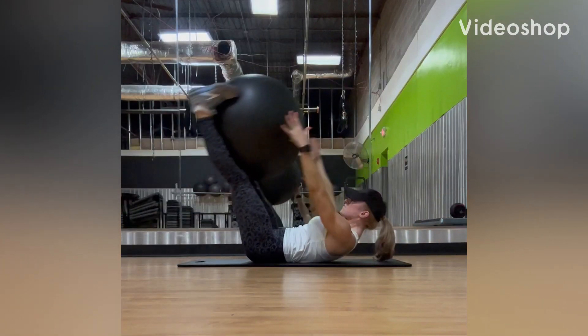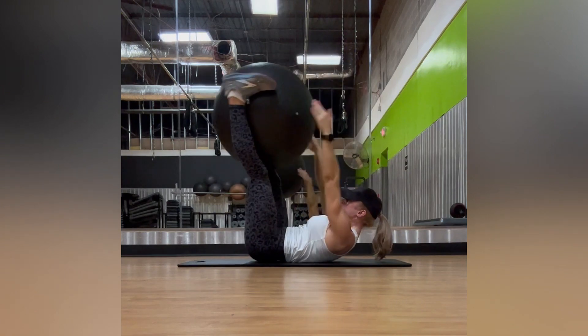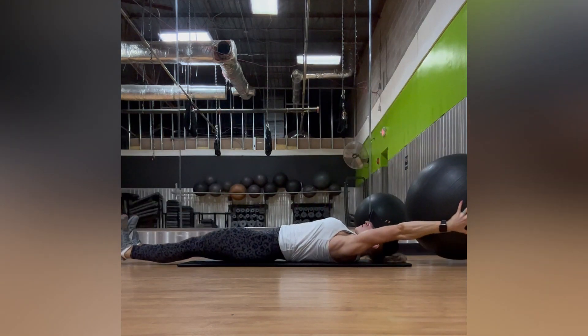Stability ball exchanges. Taking a stability ball on the mat, you're going to lay on the ground, take the ball, grab it with your feet and your legs, and extend those arms and legs all the way down like you're hovering over the floor.